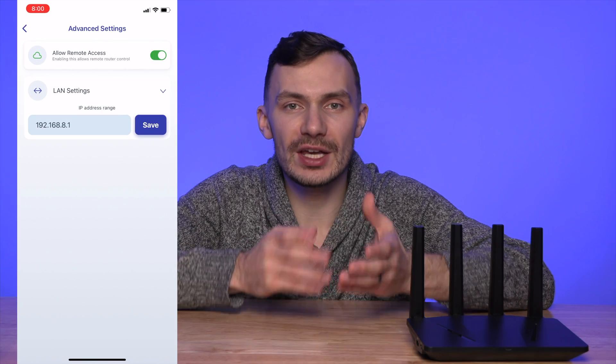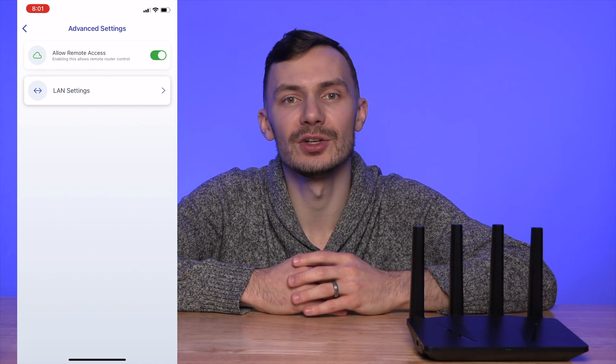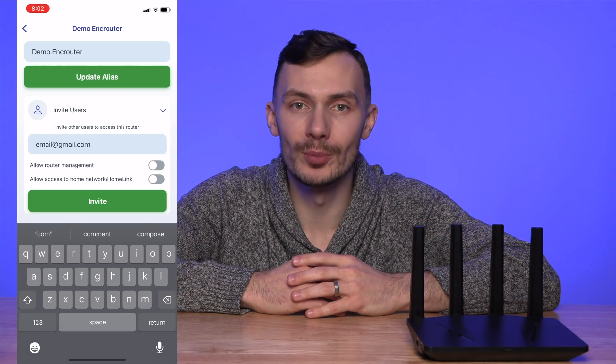There is a bit of nuance here I'd like to clarify. This doesn't exactly create a new network, but rather broadcasts your existing network over a different Wi-Fi name. With that, this feature won't create a guest Wi-Fi network — when you connect to this new Wi-Fi name, you'll be on the same network as all other devices. This is unfortunate, but I've been told it's a feature they're working on. In the advanced settings, you can change your LAN settings to use a different network range, but this would change your existing network range rather than create a new one. Under Router Preferences, you can change the alias of your EnkRouter and invite others to manage it or access your home network via Homelink.